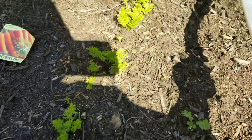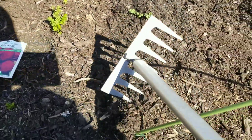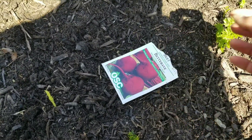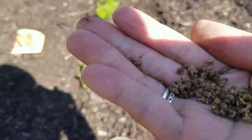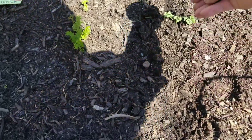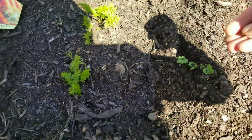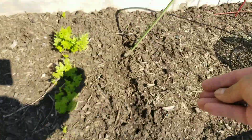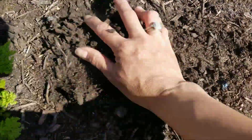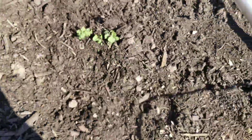Next are my beets. I'm going to make a trench, put the beet seeds into the trench, and of course if there are too many I can always thin them out — it's not a big deal.